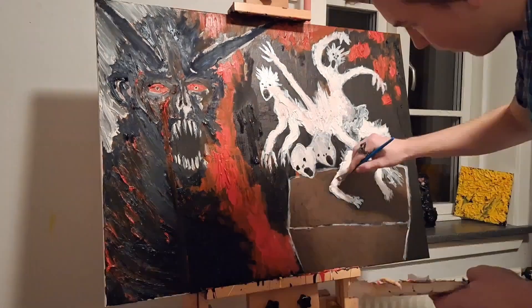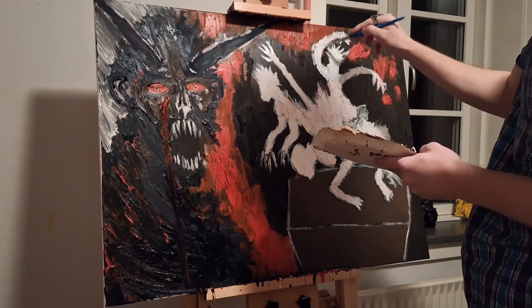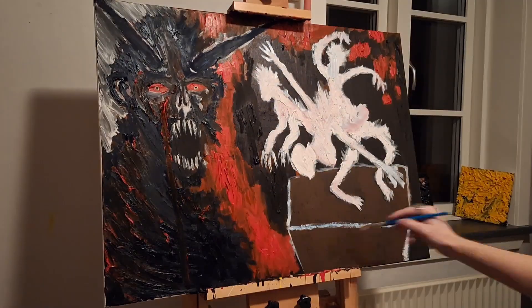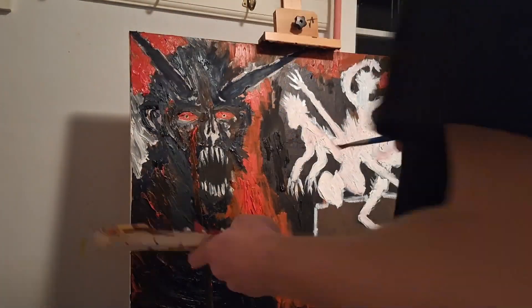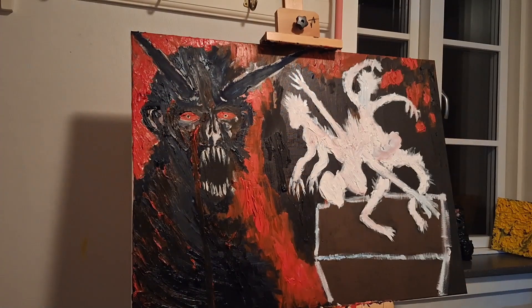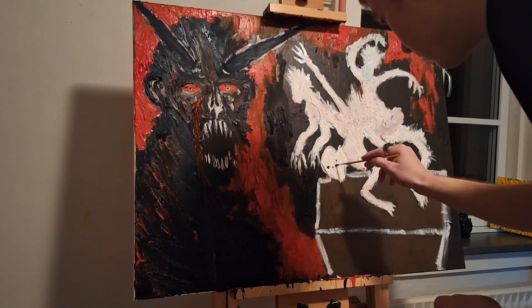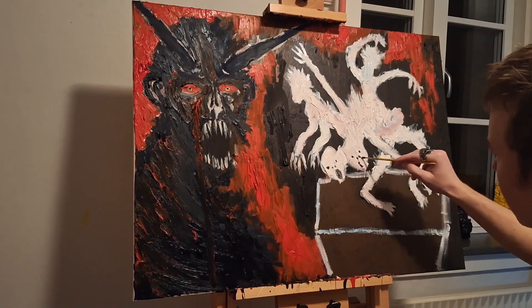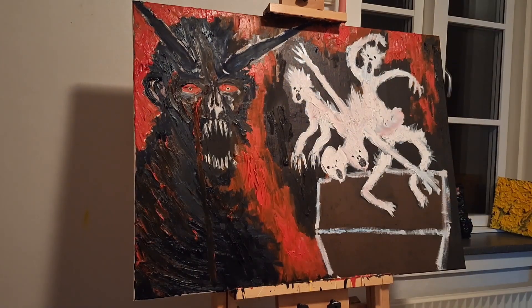You're seeing it in the dark right now, so you don't get the best view of it. I don't like winter because it's always dark outside when I have time to paint. You don't get the quality of light, so you can't see how the piece looks in natural lighting. That's very unfortunate, but that's just how it is.